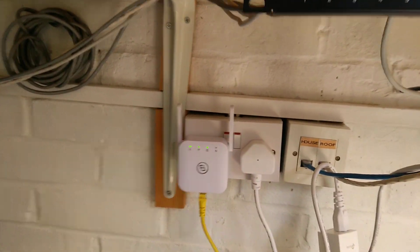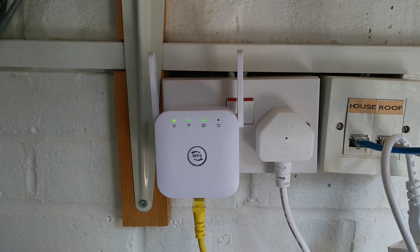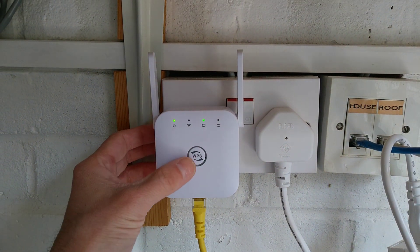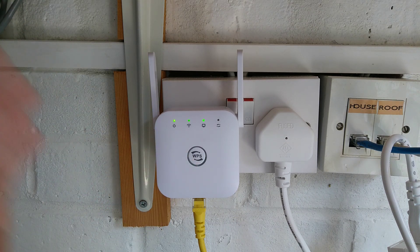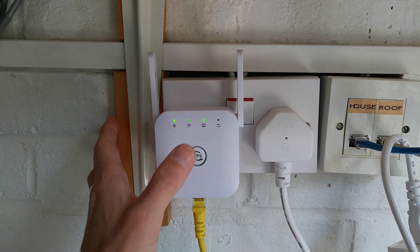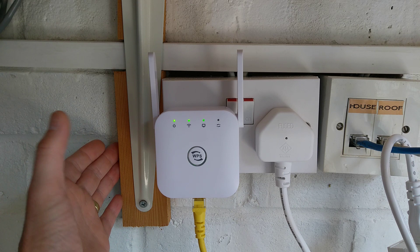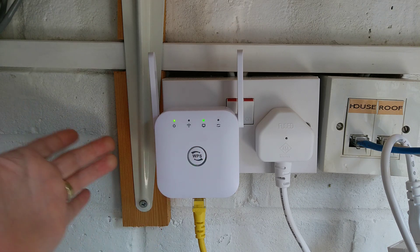So I'm going to factory reset this. To do so you need to hold down the WPS button — definitely holding it down for 30 seconds does do the reset — but I'd like to see how little you need to hold it down for to trigger a reset. So I'm going to press it now... that's 7 seconds, and I'm going to let go.